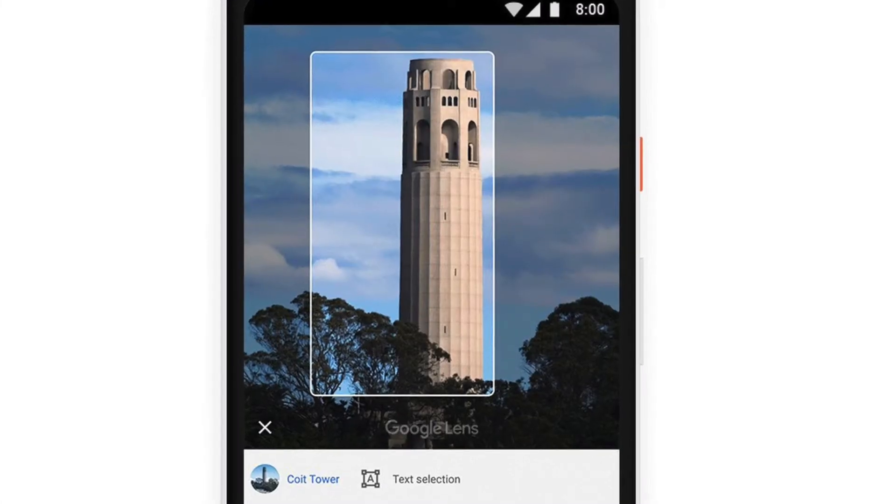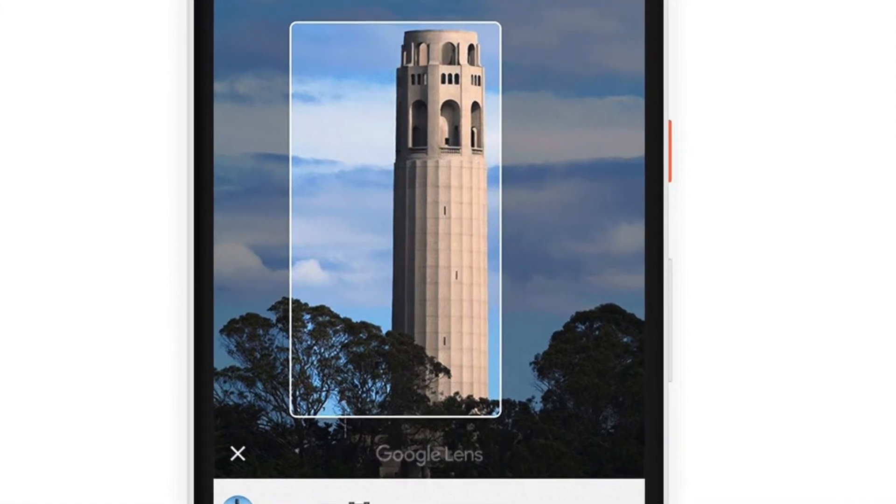Number three: Google Photos. Within Google Photos, Google Lens can identify buildings or landmarks, presenting users with directions and opening hours for them. It will also be able to present information on a famous work of art — maybe it will solve the debate of whether the Mona Lisa is smiling or not. When browsing your pictures in Google Photos, you will see the Google Lens icon at the bottom of the window. Tapping on the icon will show scanning dots appearing on your picture and then Google will show up suggestions.